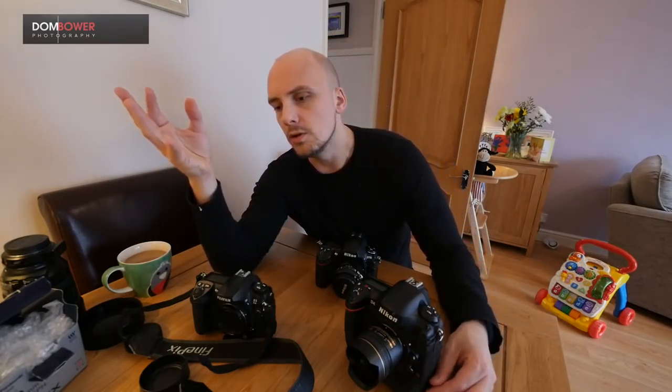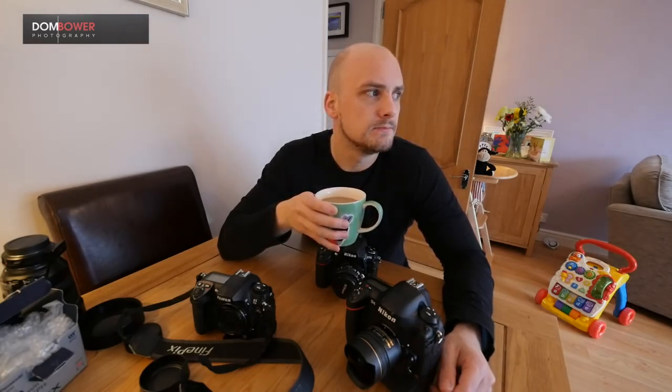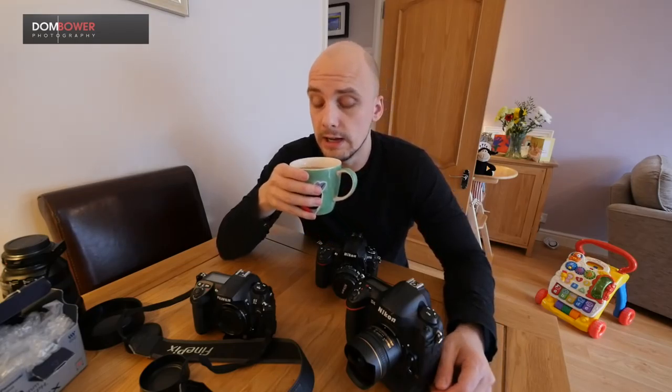Not dissing the D800 or D810 — they're fantastic cameras. But the D800's 36 megapixels and amazing image quality really requires a lot of time and effort to get your value's worth out of the images.